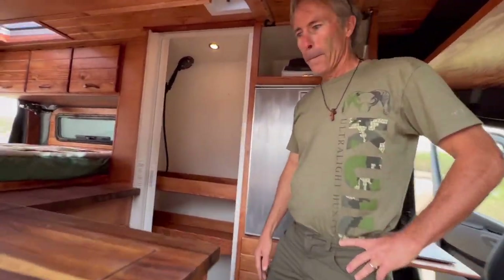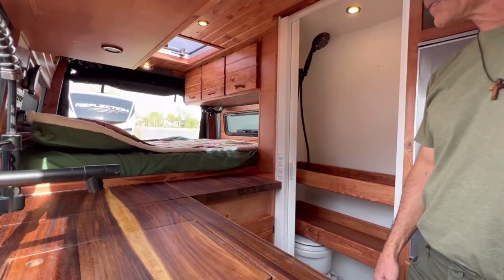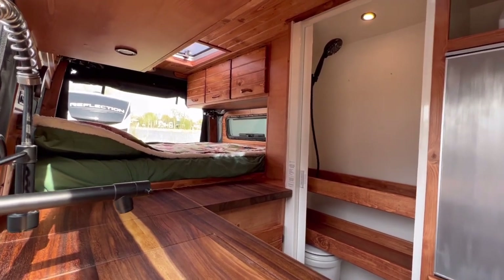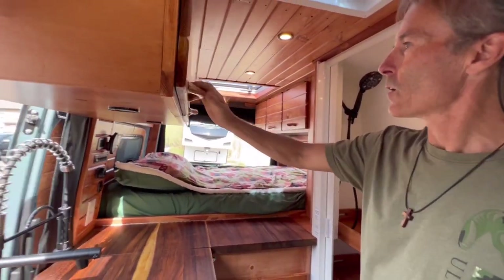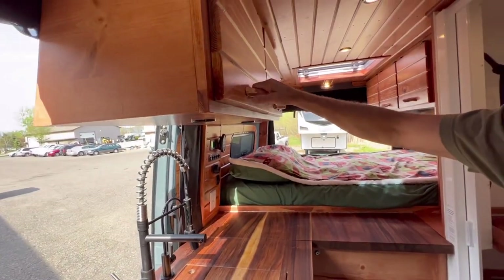One of the things we noticed right away is all the woodwork. One of the things we came up with that Chris enjoyed was the handles on the cabinetry. Derek hand-carved these door handles, which I think add a real nice touch to it.